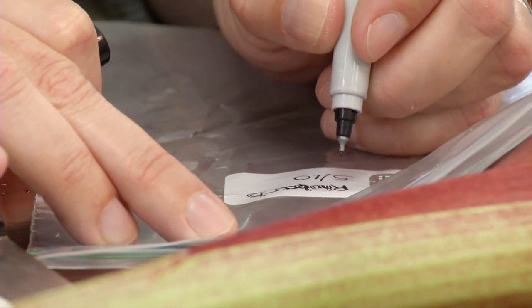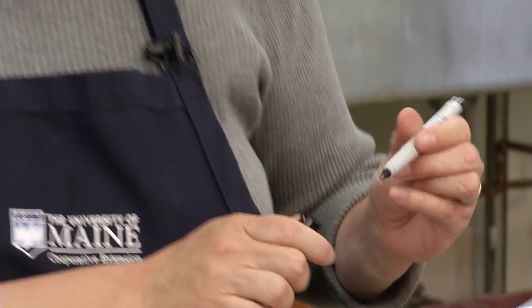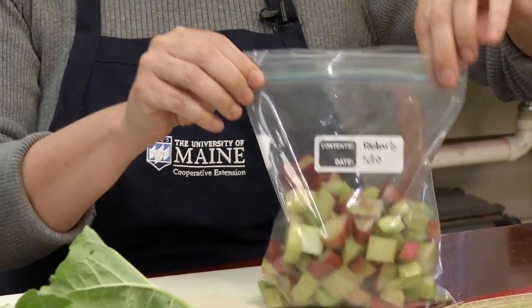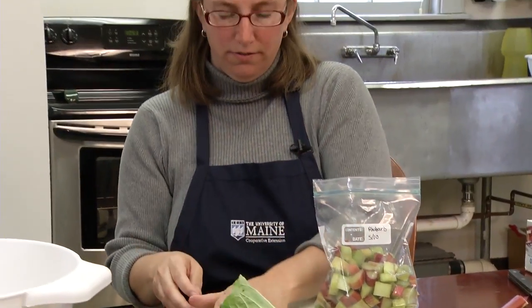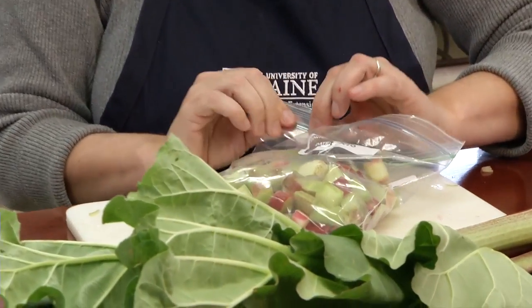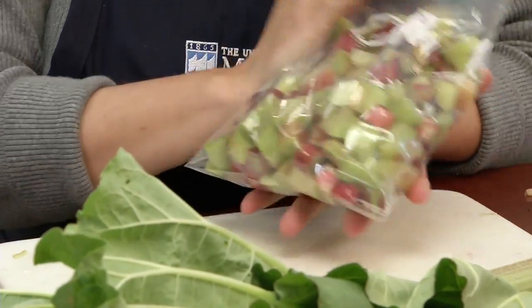Label and date your freezer grade bag so that you can remember to use it within one year, which is the recommended amount of time for freezer storage of rhubarb. Pack the rhubarb into your freezer grade container, filling it to two-thirds full, then press out as much air as possible to create a high quality frozen product.